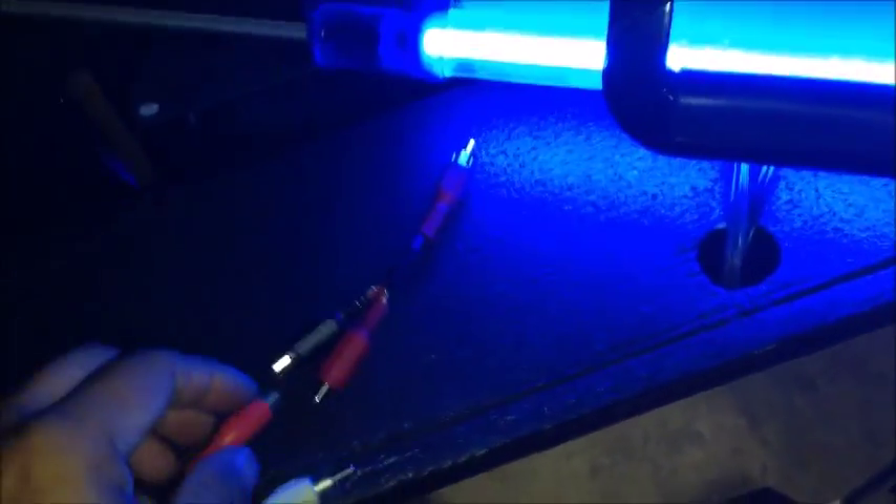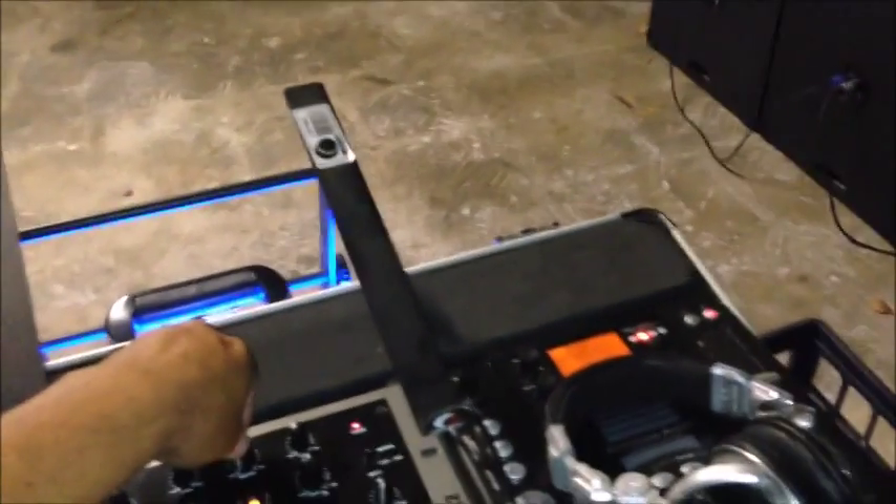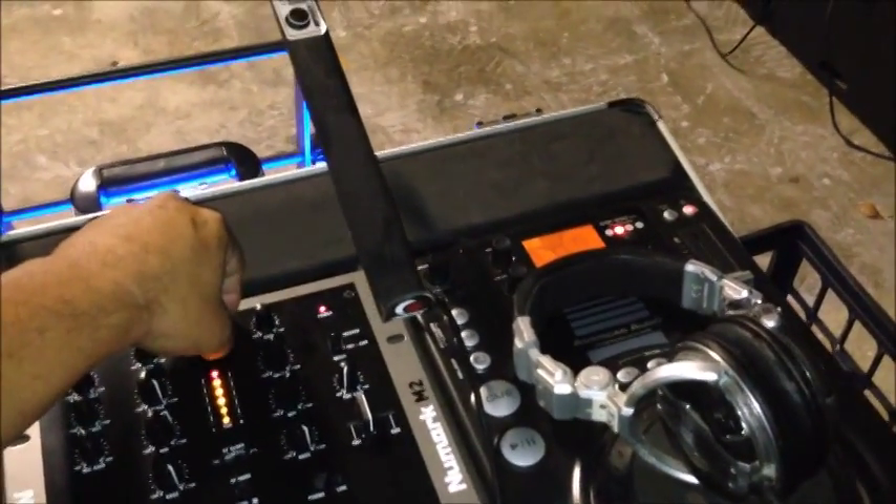It doesn't matter which way since I'm combining the signals. I hooked up the wires and I'm plugging it into the single RCA input that the amp wants — that's the input I need so I can use the crossover mode on the amp. And there we go. I'm now playing this CD with the summing cable I put together.